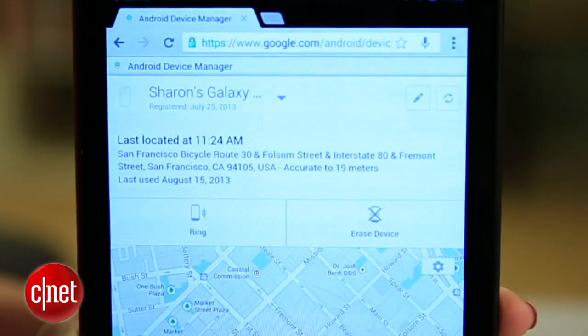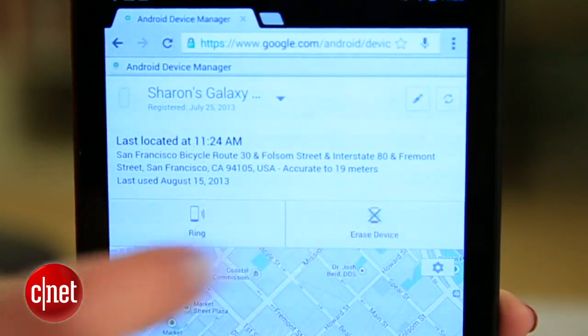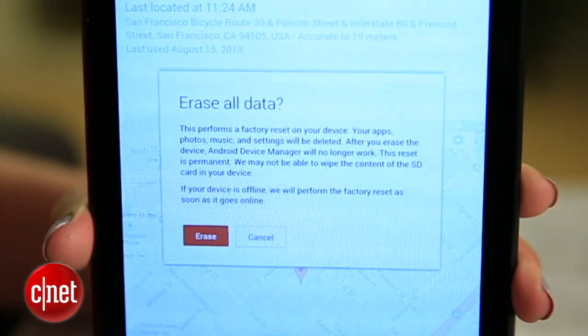If you think your phone was stolen, it's probably a good idea to leave the investigation to the police. In the meantime, you can use this erase device option to remotely wipe all the data.